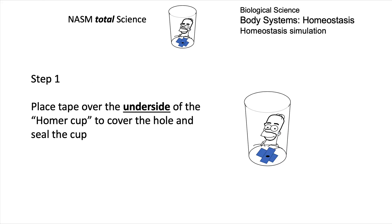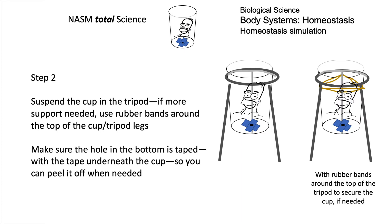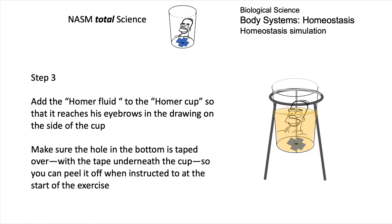Step one: you've got a cup with a picture of Homer on it, and it's got a hole in the bottom. First, cover that hole from the underside because you're going to remove the cover at the right time. Suspend it in a ring stand tripod and you may need to put rubber bands around the top to make it secure. Remember, if you're just testing it with an empty cup, it's going to weigh more when there's liquid in it. Set it up so you've got liquid up to Homer's eyebrows.